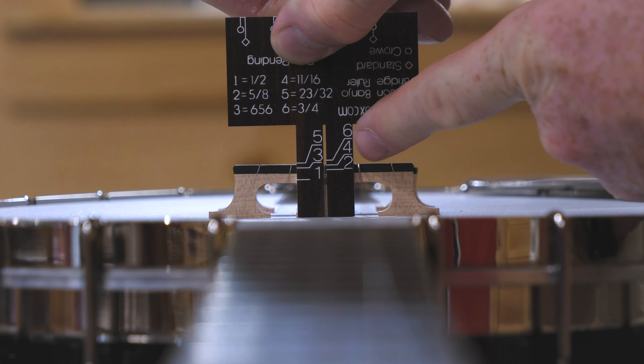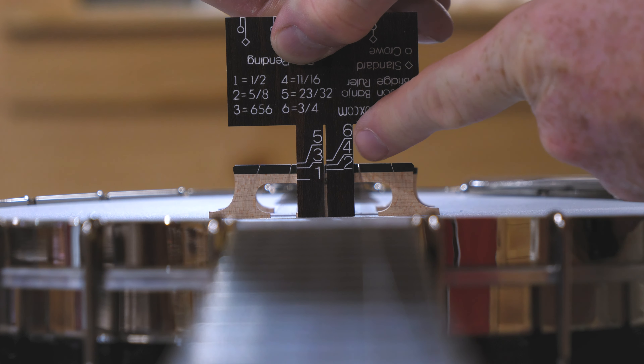And when it comes to the height, the top of the bridge — the string height — is at the number four line, which is the second line on this side. And when we look at the ruler, the four is an eleven-sixteenths bridge.